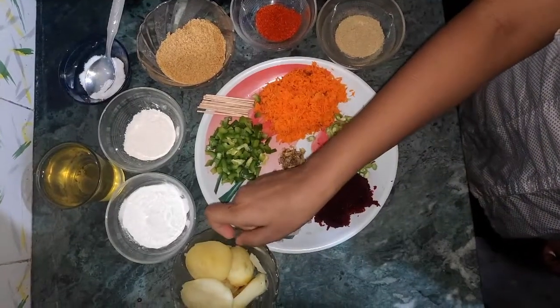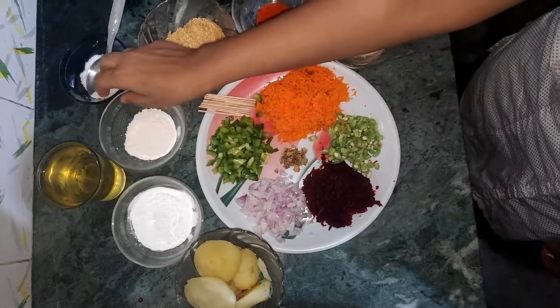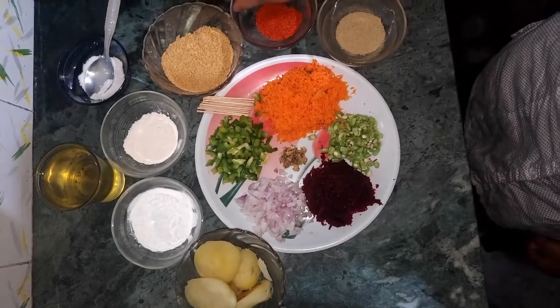For the mini wedge lollipops we need boiled potatoes, corn flour, maida, breadcrumbs, chili powder, and chaat masala. You can also use jal jeera instead of chaat masala.